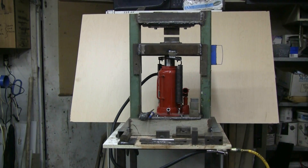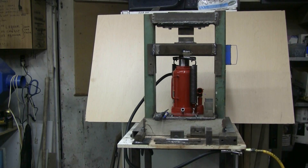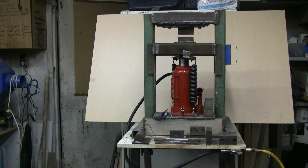This is my do-it-yourself 20-ton hydraulic forming press that I made up to help me out with some of the blacksmithing that I've been getting into since Christmas. I needed a hydraulic press, and I found an air-assisted hydraulic 20-ton bottle jack on sale.